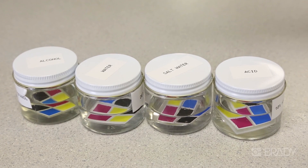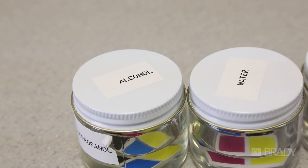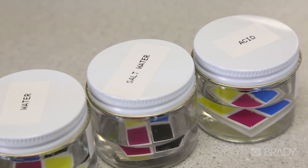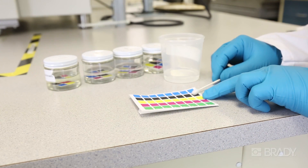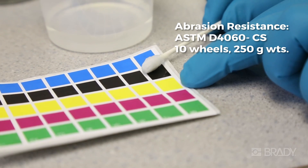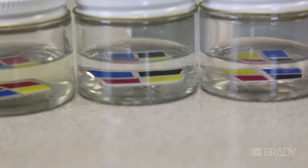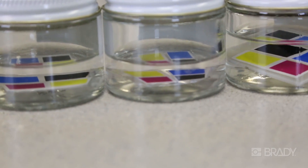From a chemical resistance perspective, we have tested our printed samples. The solvents we typically use include alcohol, acid, base, gasoline, and some cleaners, and the tests include 200 hand rubs and a 7-day immersion test. As an example here, I have a sample which is CMYK printed material in acid solution for 7 days, and what you can see is that none of the ink has actually dissolved.